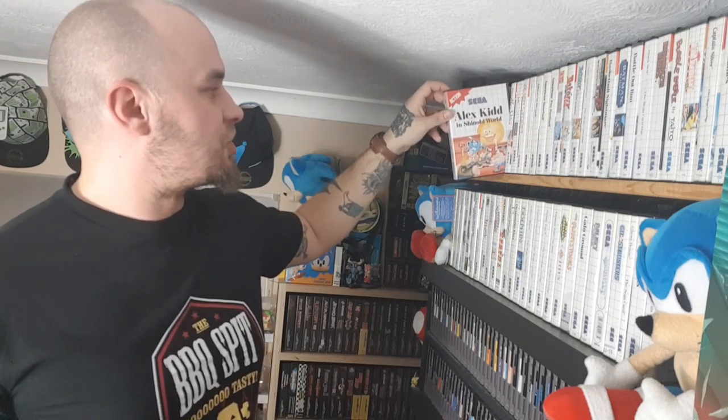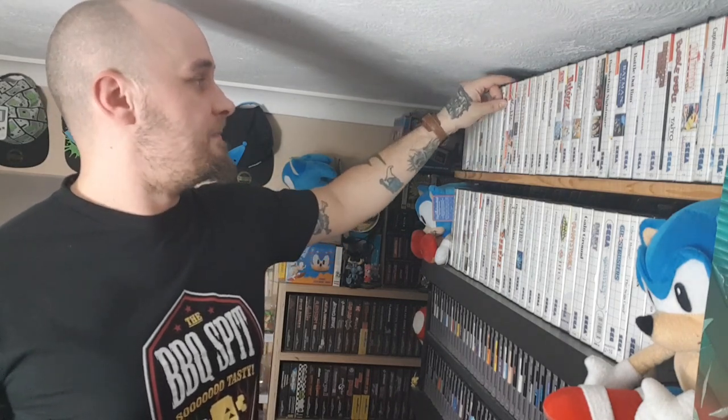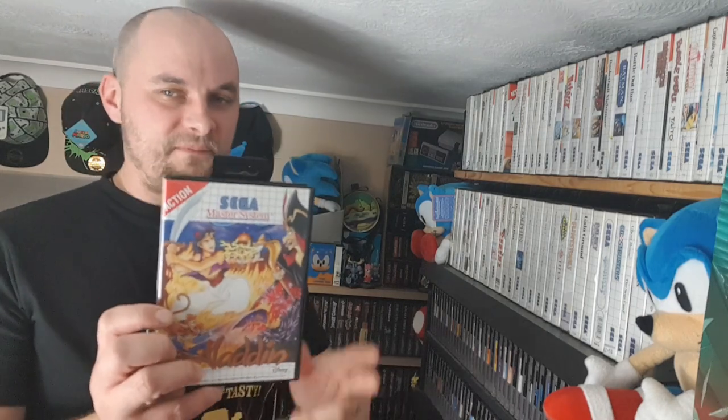After that we've got Alex Kidd in Shinobi World — probably the second best Alex Kidd game, well worth trying. Then Aladdin. You know how everyone fights over whether the SNES one or Mega Drive one is better? You're all wrong — the Master System one is the best. It's probably also the easiest, but it's fun as fuck. Alien 3 — not good on anything. Alien Storm is pretty good. Alien Syndrome is just a rip-off of the Aliens film — it's alright. By the way, I should apologize for the lighting today — my lights have packed up, so we're recording with one light.